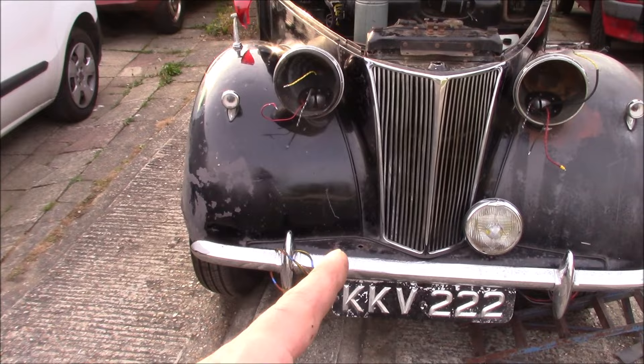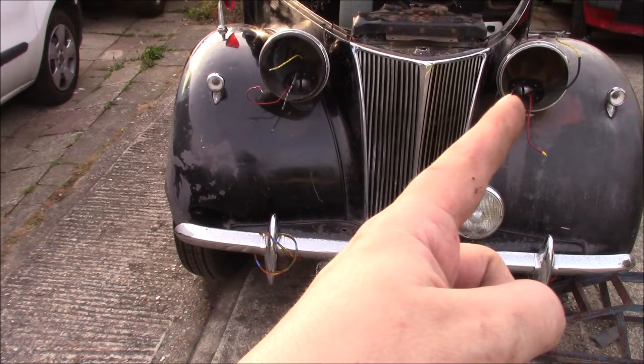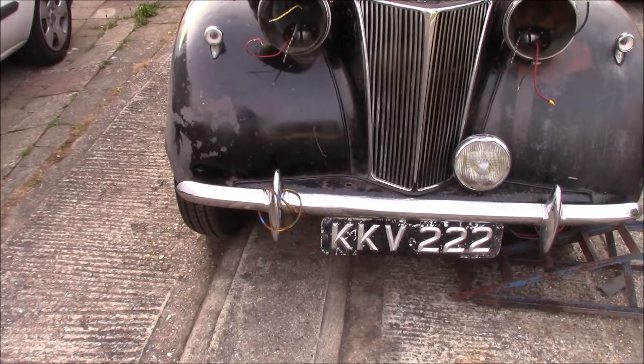And of course this lamp is off at the moment because I thought the wiring went to that, and it didn't — it went to that. So these aren't wired at the moment, but they will be when everything else is sorted out. We are getting there.